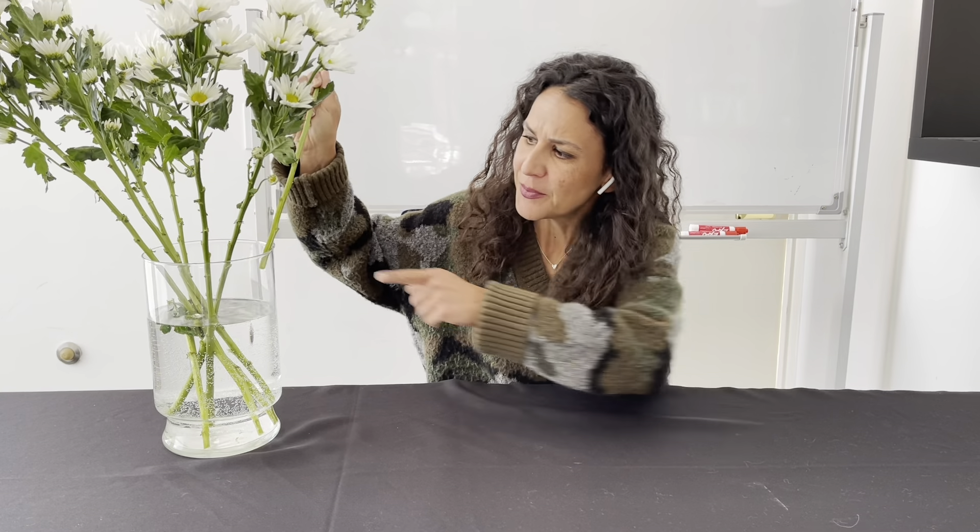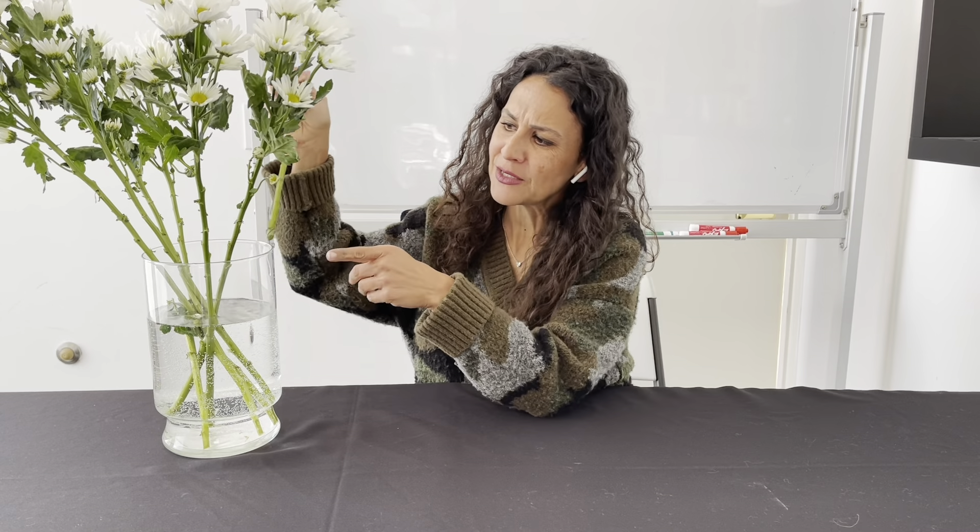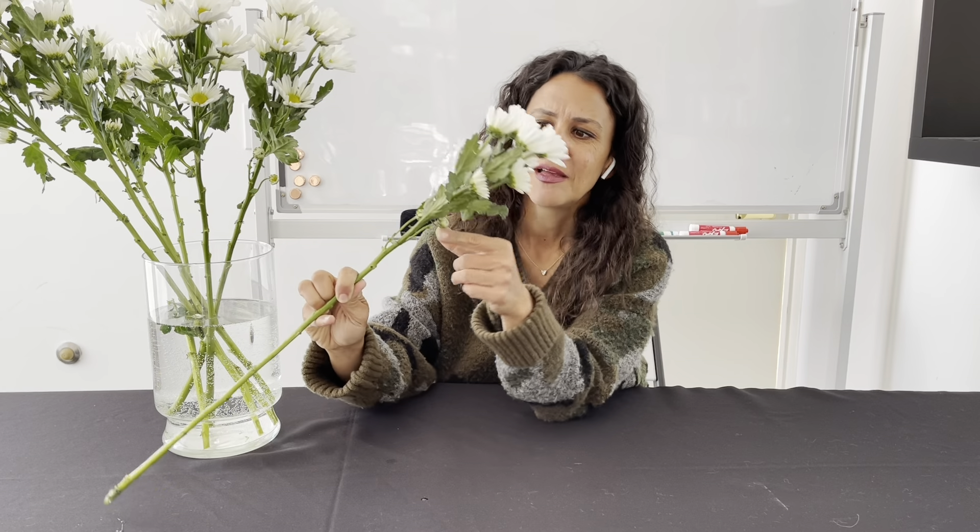But you notice I only put the stem, the bottom, inside the water, which got me thinking — I wonder, does my flower need water all over, or does it only need water at the very tip of the stem? What about the leaves? What about the flowers? Do they need water? How can I tell? Is there an experiment that I could do that will answer my question?